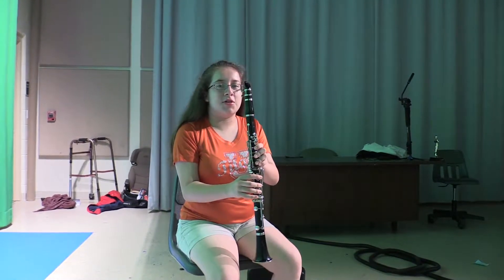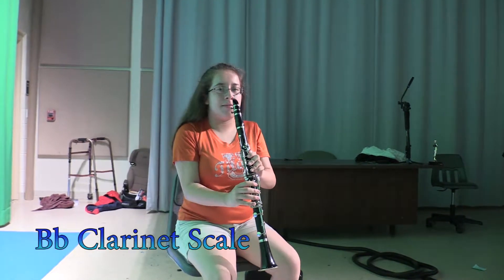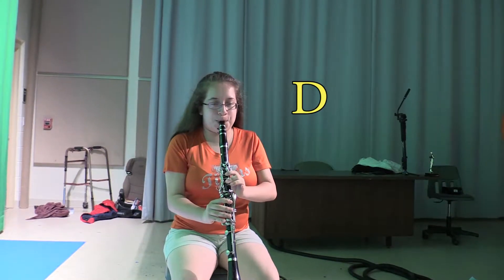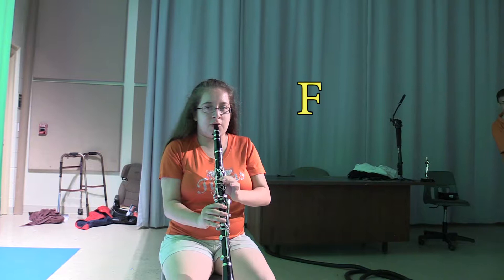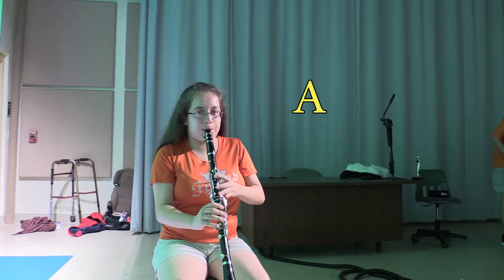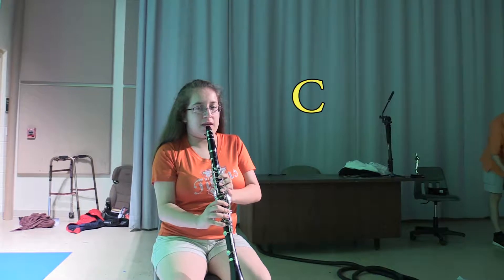Hello, I'm going to show you how to play a B flat clarinet scale. Let's see. C, D, E, F, G, A, B again, and C.